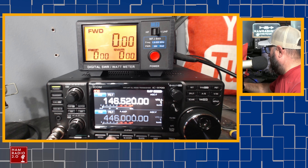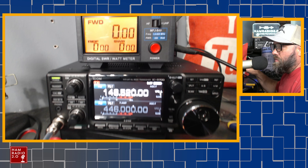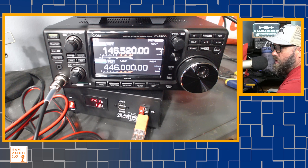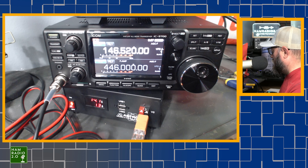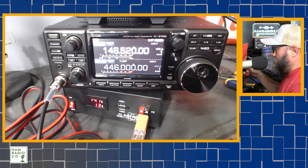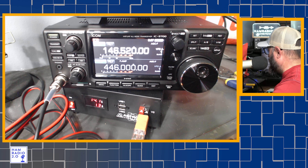Now if I turn the limit off again, I want you to see the Astron power supply down here. At run and maintain and monitor status, it's pulling about 1.3 amps right there at 14.1 volts. If I key down — testing KC5HWB — so about 15 amps keyed up at full power on two meters. That's not bad.